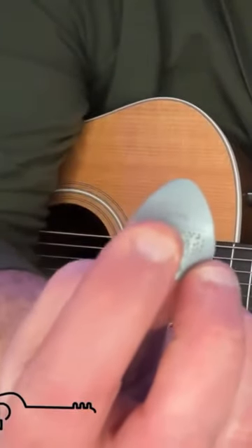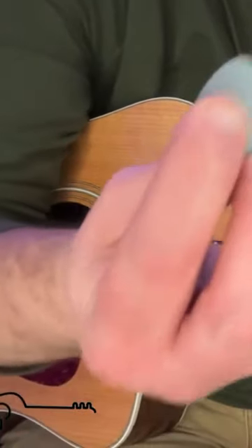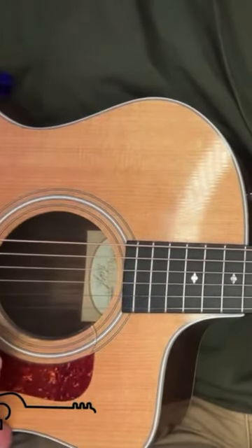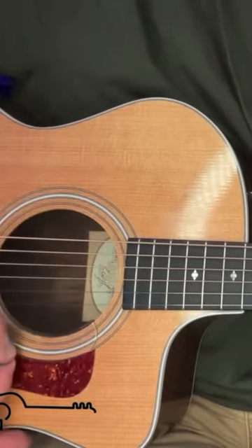If you want to play with more control, it's the lighter pick. Why is that? Because when you strum with a lighter pick, that pick glides across those strings and bends with those strings.